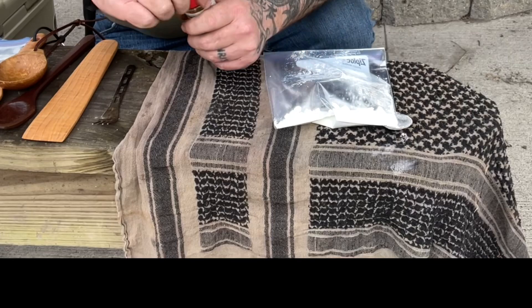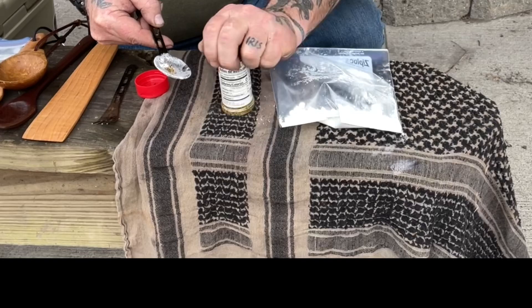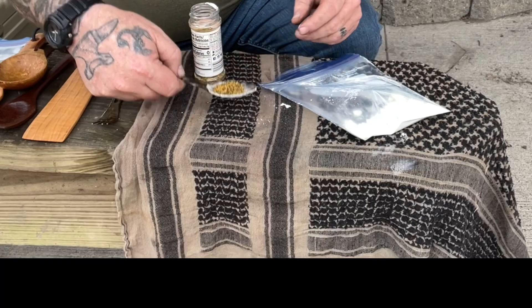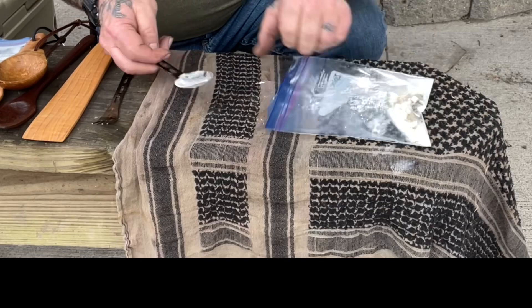Now for seasoning - garlic pepper is what I'm going to use. I'm going to use about a half of a teaspoon. This stuff gets chunky on you. I'm going to fill the spoon to about halfway - that might be just a little bit more than half but it's close enough. We're going to add that to our dry mix.